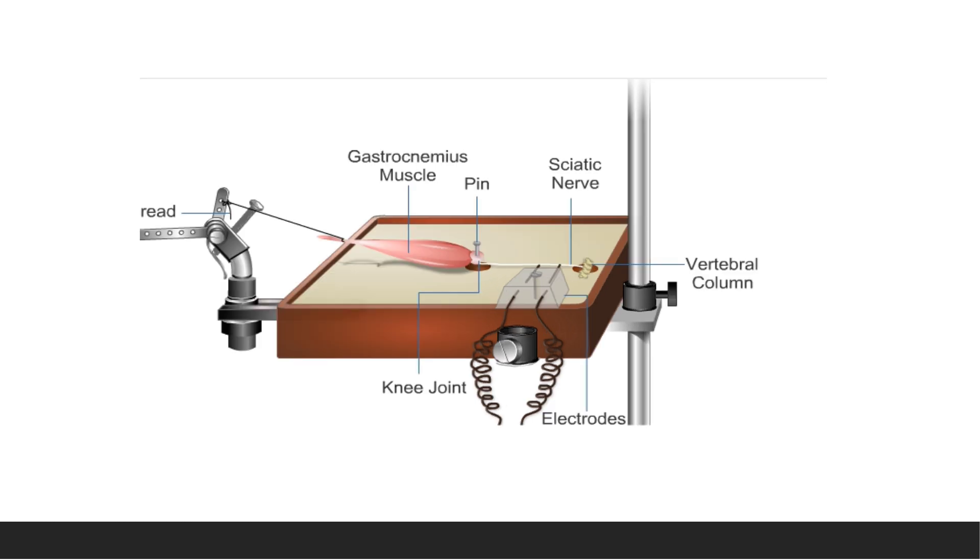Tie the tendon — which already has a thread attached — to the short arm of the muscle lever. The preparation is now mounted over the myograph board. The gastrocnemius muscle is fixed at the knee joint with the help of a pin, the sciatic nerve is in place, and the electrode touches the sciatic nerve. By giving electrical stimulation to the sciatic nerve, we can study the properties of the gastrocnemius muscle, which is a skeletal muscle. This completes your nerve-muscle preparation.